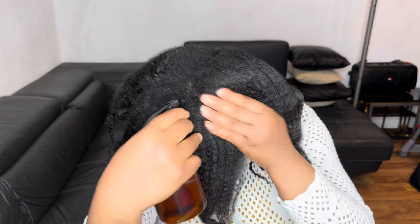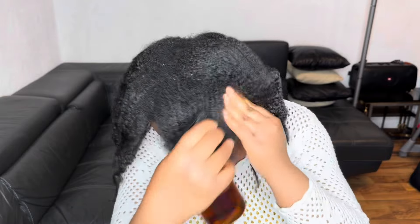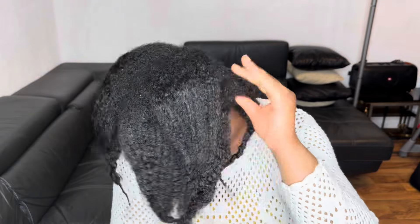Hi guys, welcome to my channel. In today's video I will share with you how to combine and use two powerful ingredients for massive hair growth. If that is what you are looking for, please watch to the end of the video.